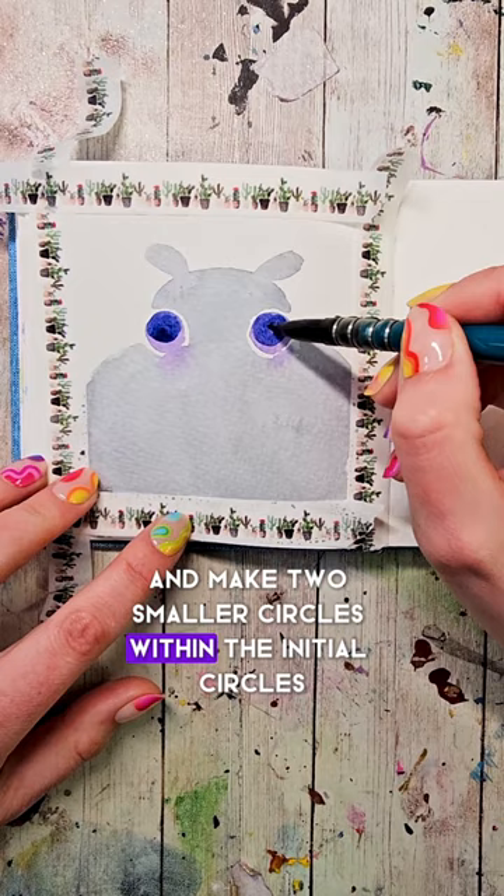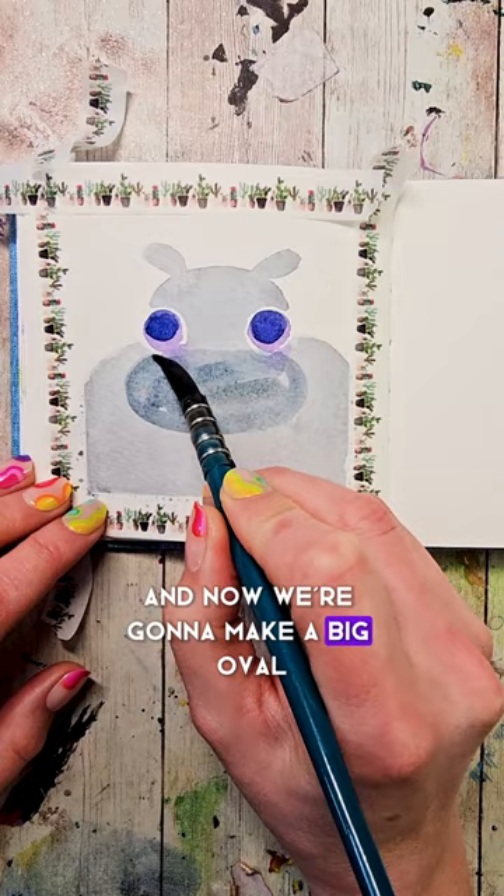Wash your brush and fill it up with a nice gray color. Now we're going to make a big oval that's going to go up and almost touch the eyes, then down and around. Fill that in.